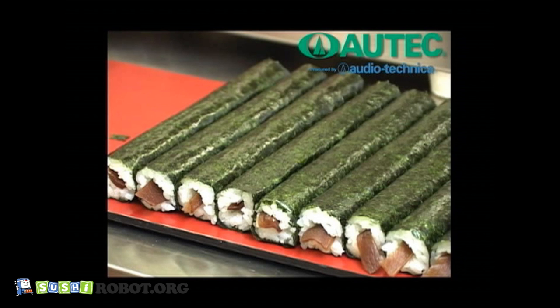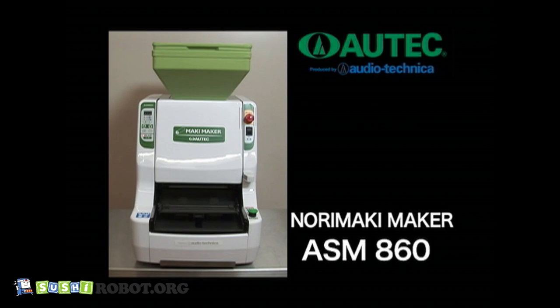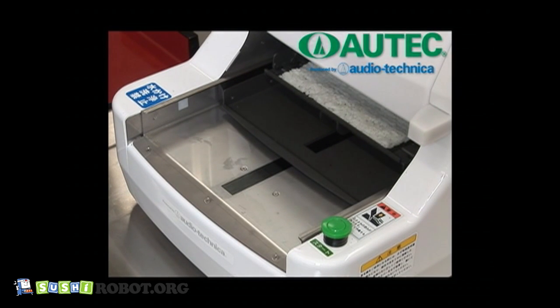Rolled sushi is essential and one of the most popular items on the sushi menu. However, making this sushi is difficult. With this Norimaki Maker ASM-860, anyone can make various sizes of rolled sushi easily, beautifully, and quickly.